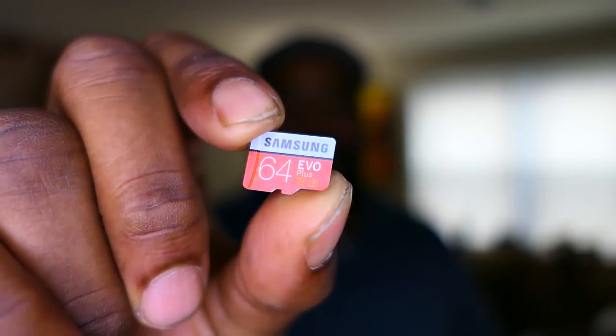Now number three — my number three accessory that you might want to invest in if you buy a new camera drone is a decent video card. For some of the newer drones, especially DJI — and these top fives are not tailored for just DJI drones, they're for any drone you may buy — it may not have enough storage on board. The new DJI drones have about 8 or 9 gigabytes of internal storage. If you plan on shooting in 4K, that's probably going to be about 9 minutes of video.